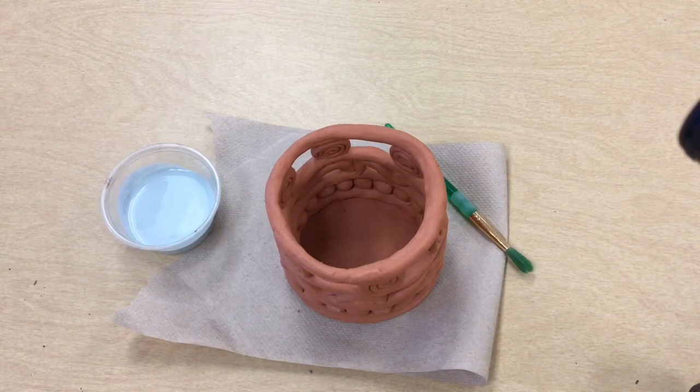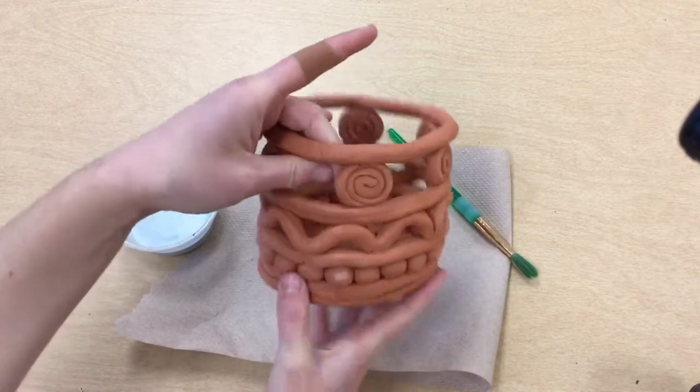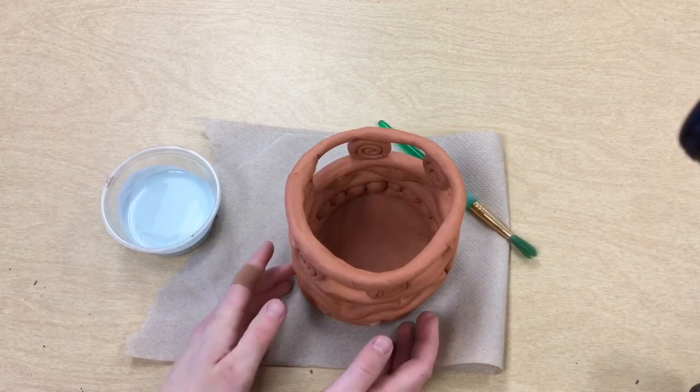Welcome back artists. Today we are ready to glaze our clay vessel. At this point you have gotten your clay back and it has gone through a chemical change in the kiln.